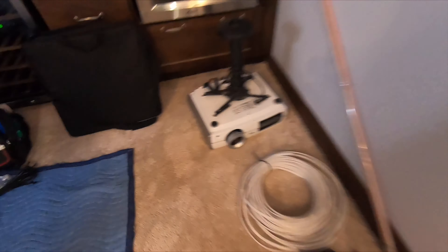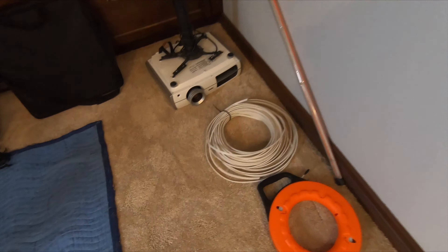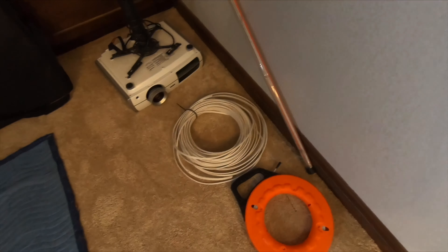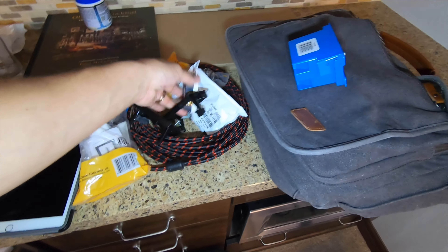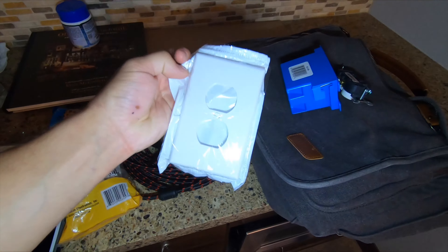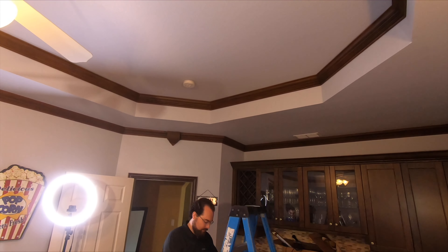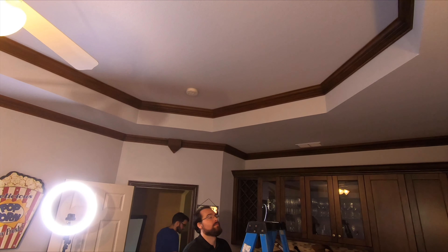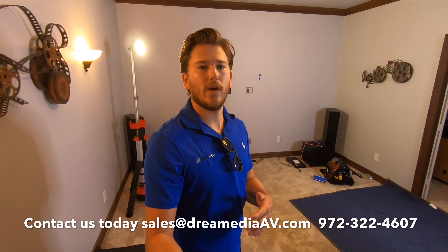The projector is gonna be mounted back here — we're using an old Epson 8350 1080p projector, customer supplied. Everything with this job is customer supplied other than our labor. We have Romex here, which is pretty standard for residential use, and we have a power outlet to bring everything up to code. The game plan is to mount the projector into the stud, cut one single-gang hole for power, one single-gang hole for pass-through, run that HDMI to the front of the room, and then run the Romex back to the service outlet in the attic.